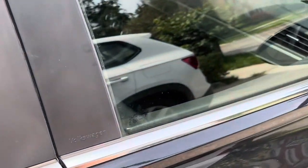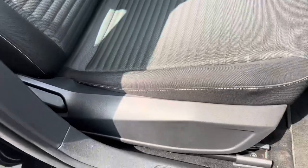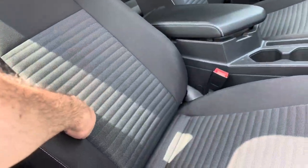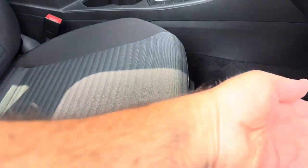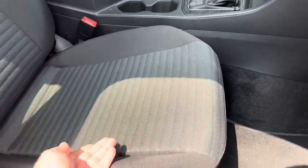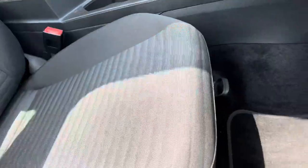Here's the front seat guys. As you can see it has one lever here, and that lever is for the actual backrest. This part here does not go up and down — it'll go front and back but it won't go up and then down. There's no lever for that, just for the backrest itself. The lever for front and back is here.